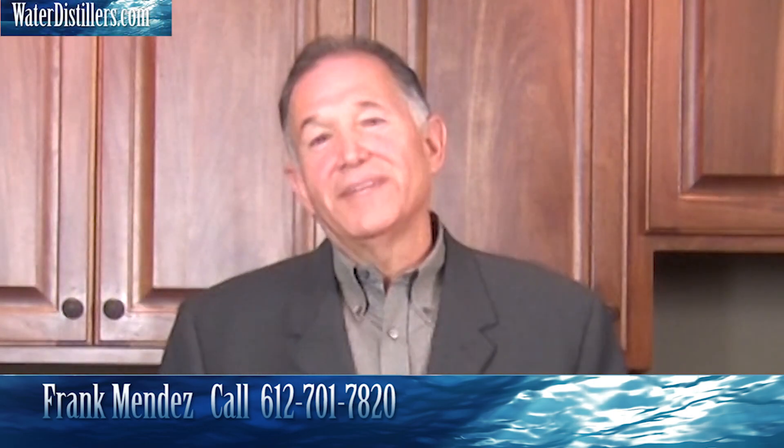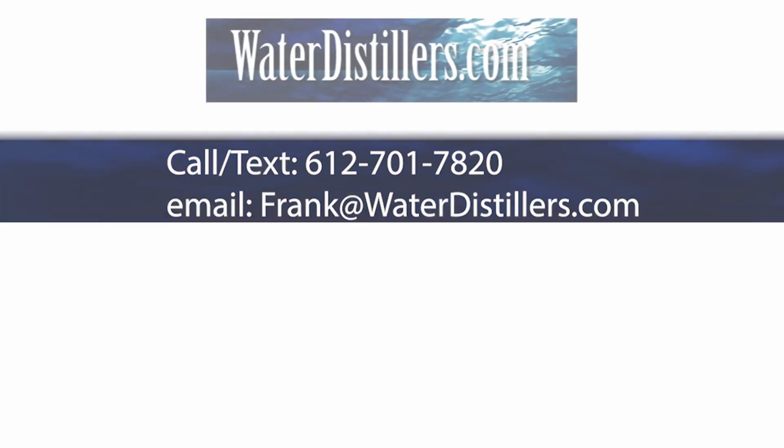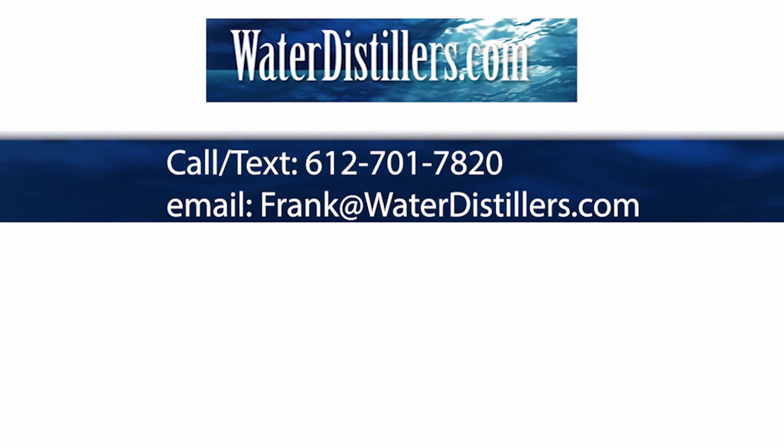Thank you very much. My name is Frank with waterdistillers.com. I'll see you next time.